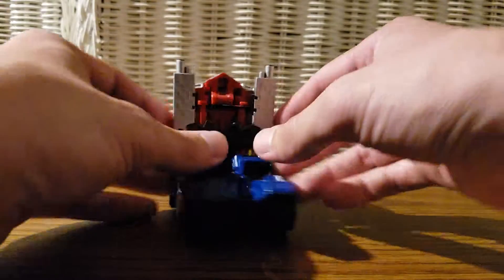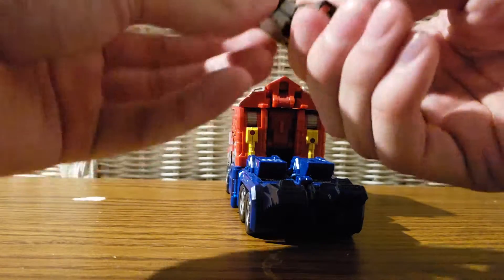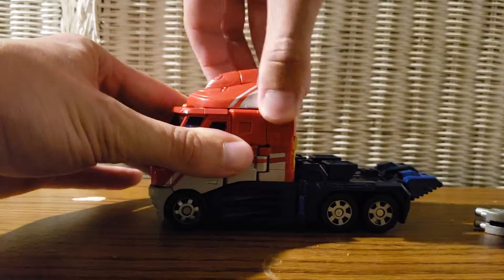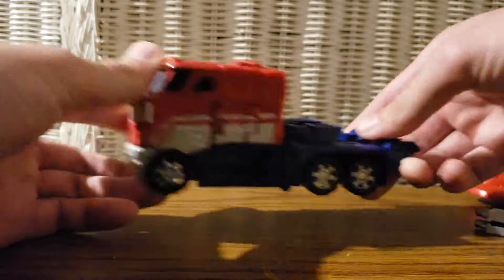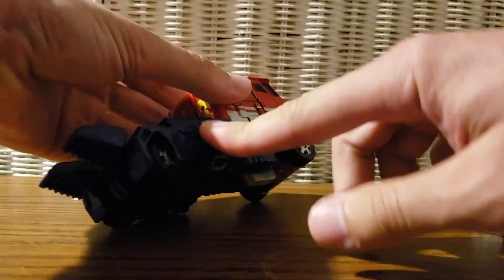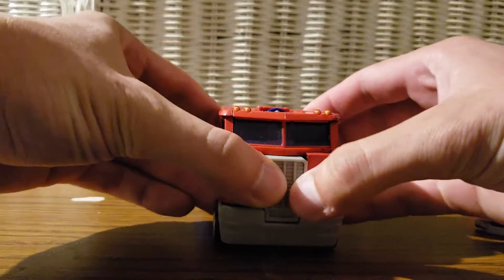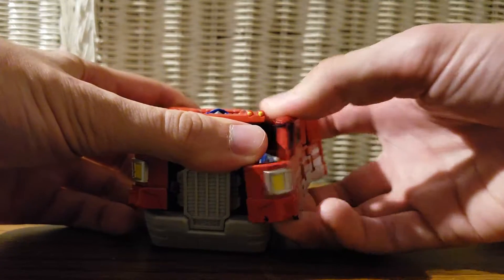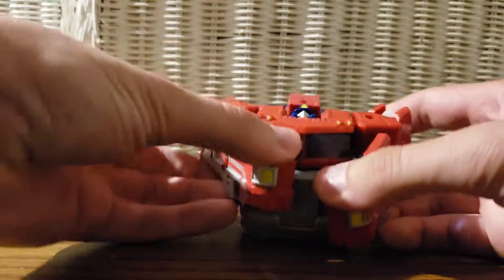Now let's get down to the transformation — it's plain and simple. Take off the guns, fold them up, push this out, take the roof section off to the side. Much like what we saw, there's visible head syndrome on the side. Take the panels, rotate them up — there we go. Next, the front section — untab it here and here, rotate this up. It's a bit difficult with his arms in this area, but there we go.